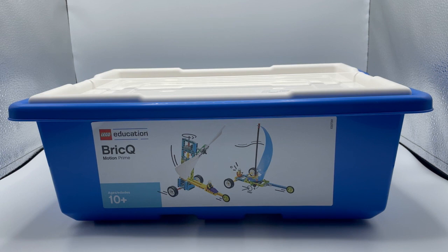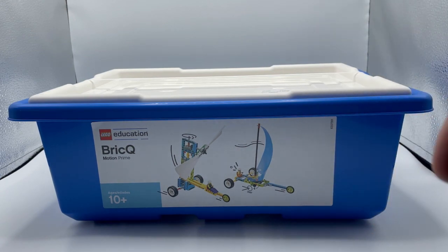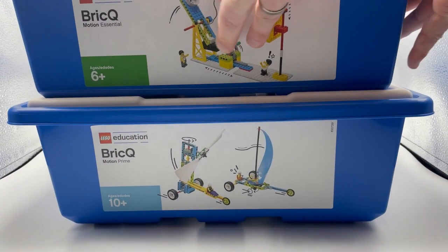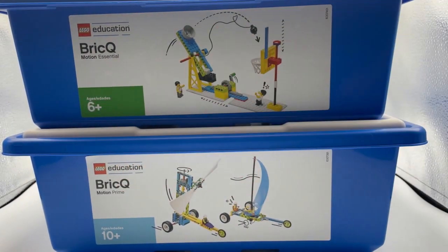All right, here we are taking a look at these kits. They come in two: the BrickQ Motion Prime, for secondary students ages 10 plus, and the BrickQ Motion Essential for ages 6 plus — more for our elementary and primary students.